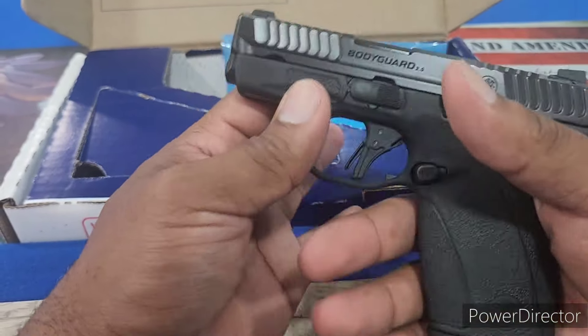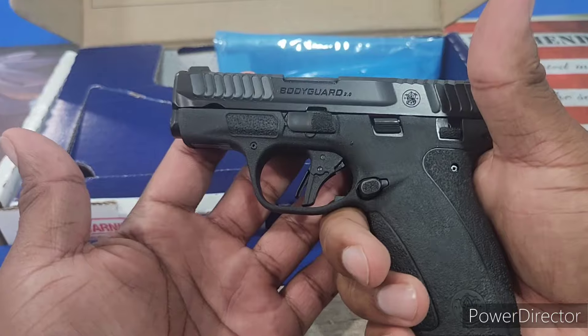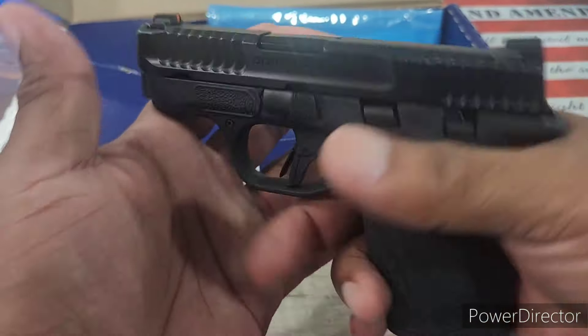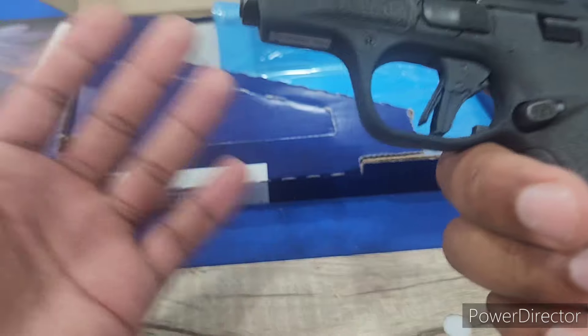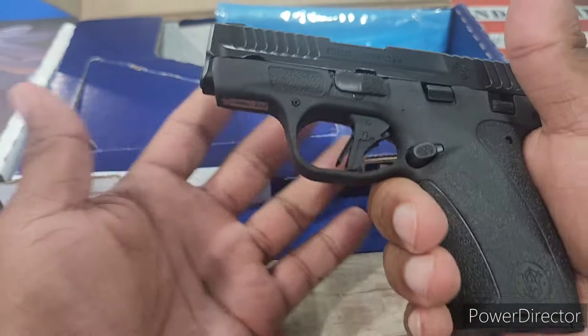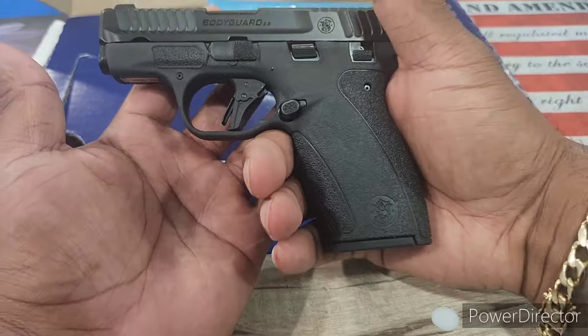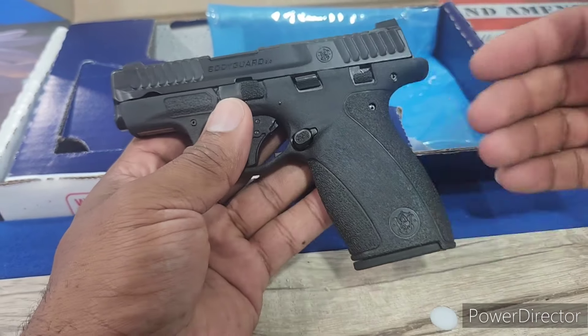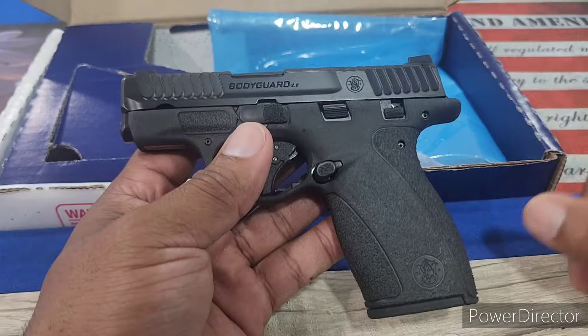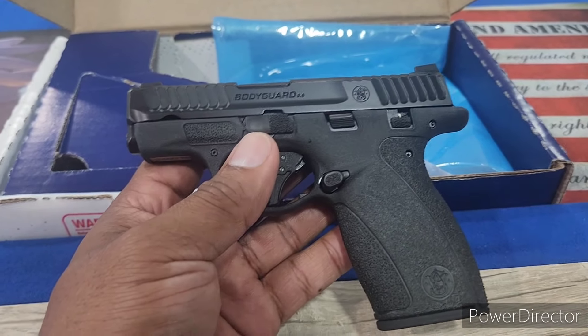But I'm glad I didn't buy the LCP Max because they came out with this. It's like Smith & Wesson took everything from all those other competition pocket pistols, took it back to the drawing board, removed all the negatives, came up with all the perfect solutions and got this. It's like the Shield and Shield Plus had a baby and this is what popped out — that's the vibes I'm getting. It feels so great, a really nice feeling gun in my hand. I have like medium-sized hands.